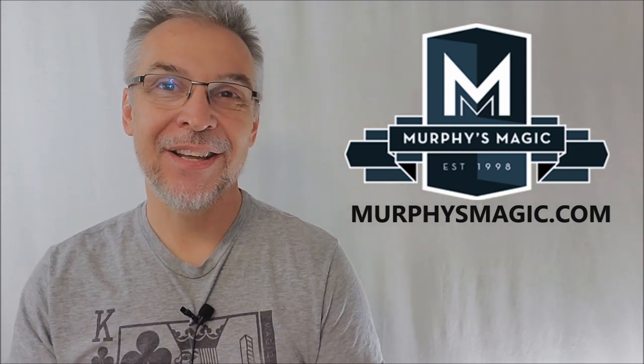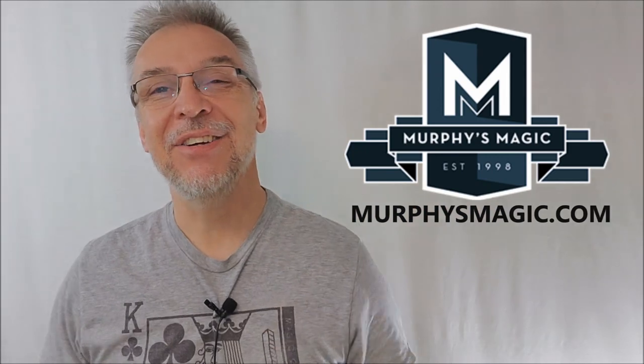I'd like to thank Murphy's Magic Supplies for allowing me to have this so that I can do the review for you. I'll see you guys next time. Bye.